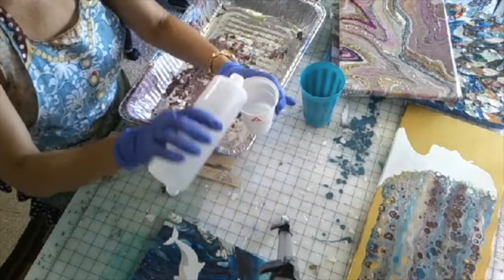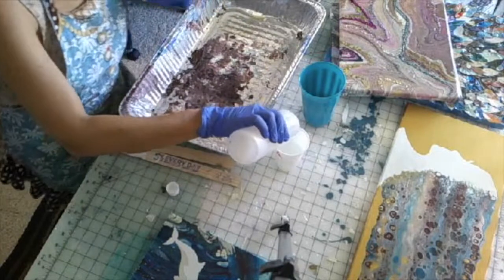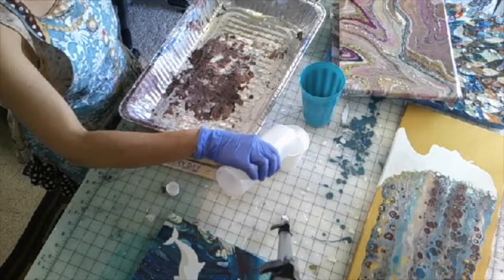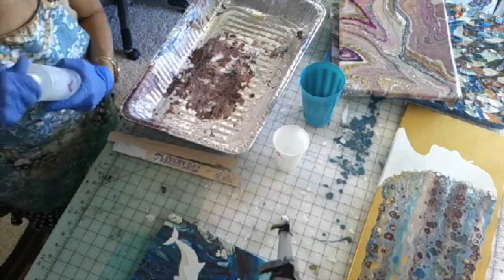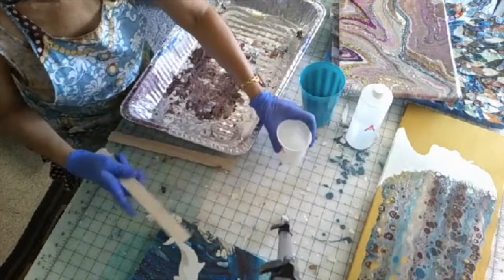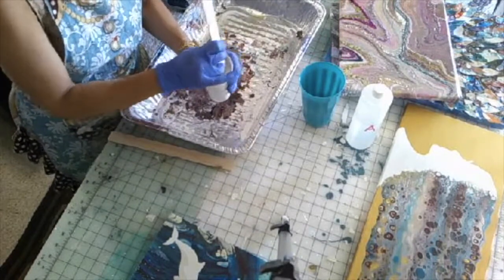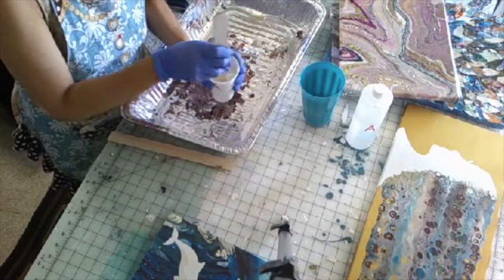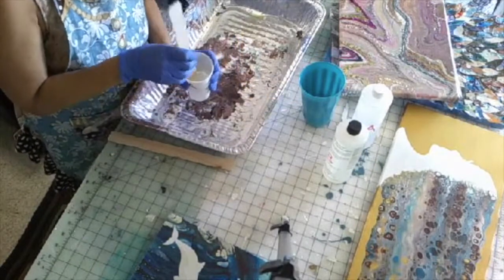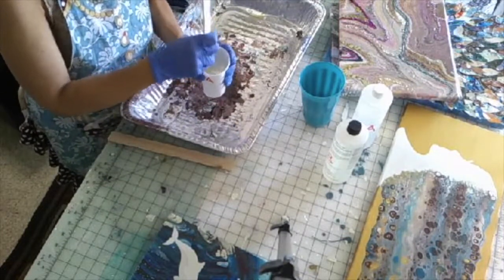Here's my cup A — pouring my resin into cup A. I can see through the cup to the line I'm stopping at. I label them not only for the purpose of this video but because I don't want to get confused on which cup is which. They're both pretty much the same color — clear. The hardener is a darker shade. But I suggest you always label your cups and label the bottles.